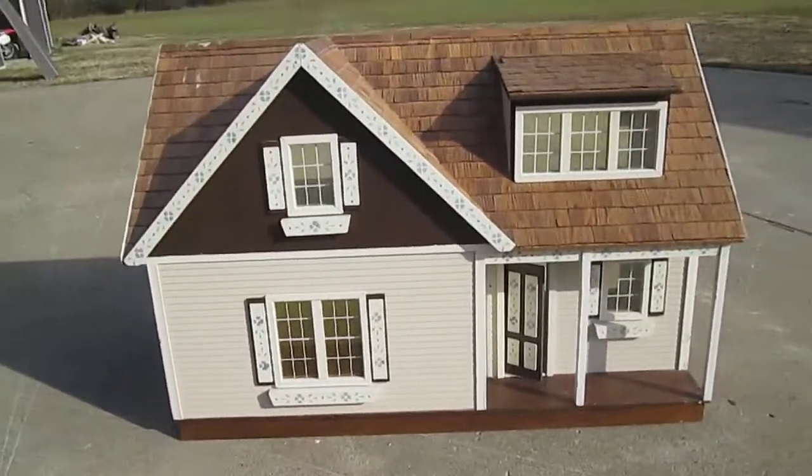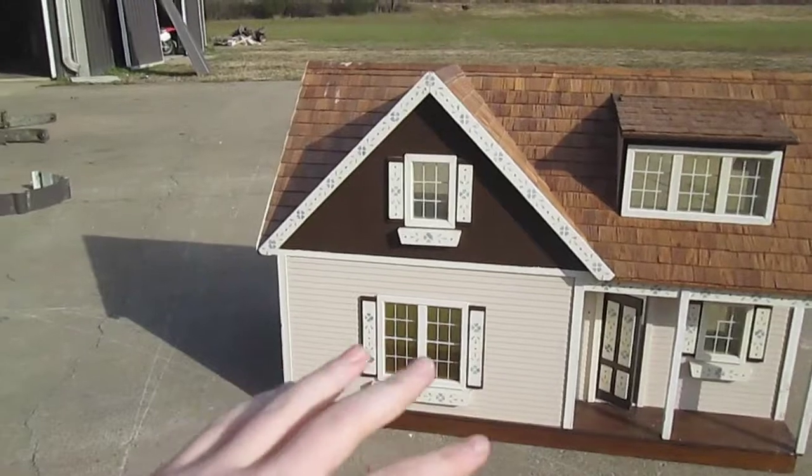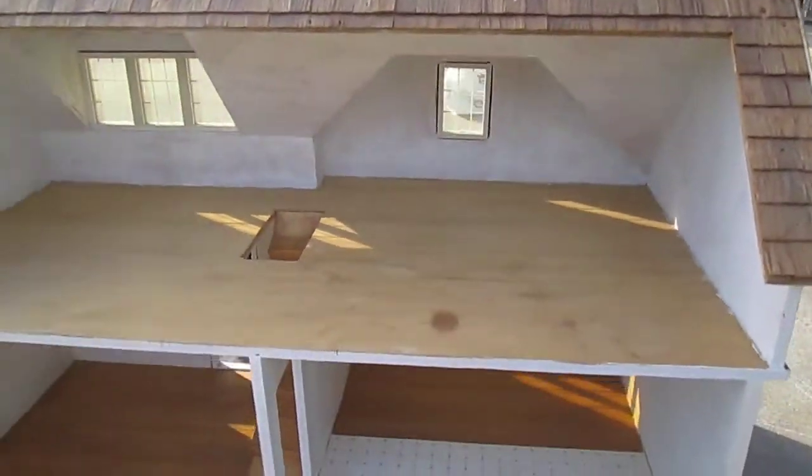Alright folks, so we are going to be taking this dollhouse right here, and we're going to sand it down, repaint it, and on the inside we're going to do some renovations.